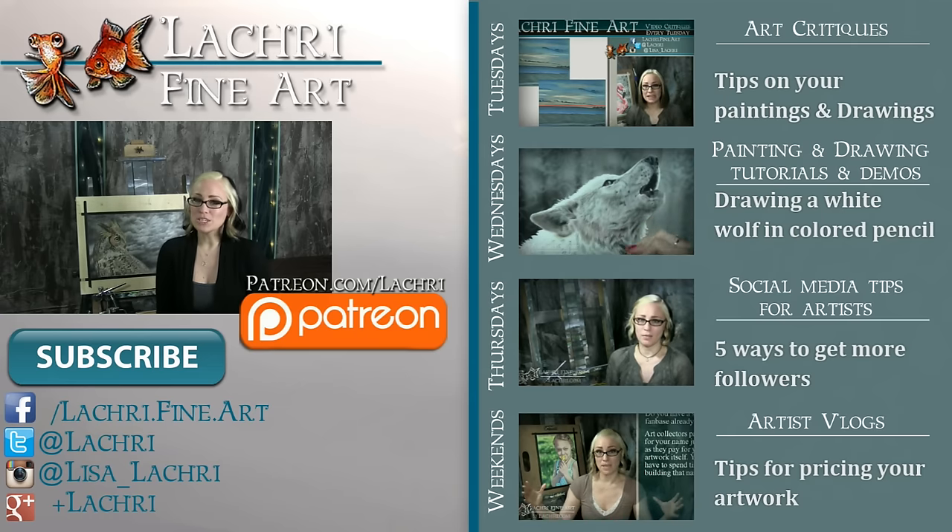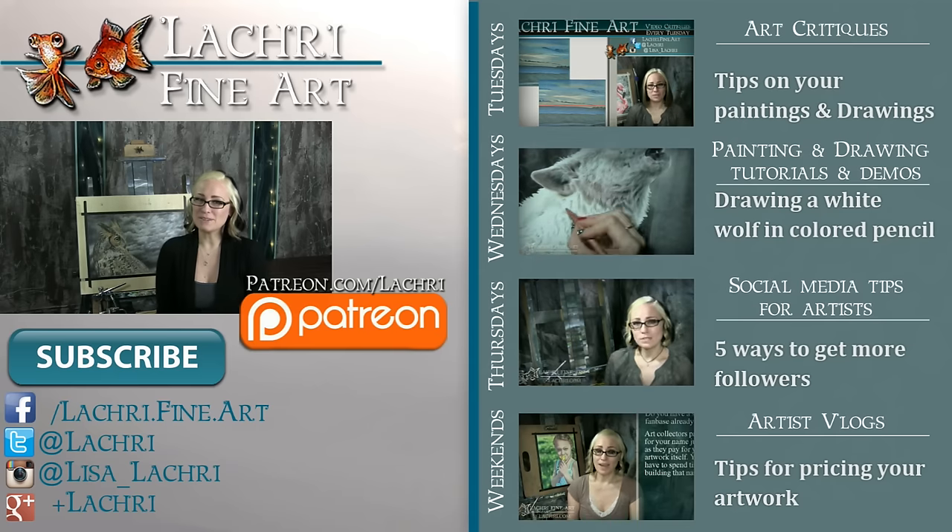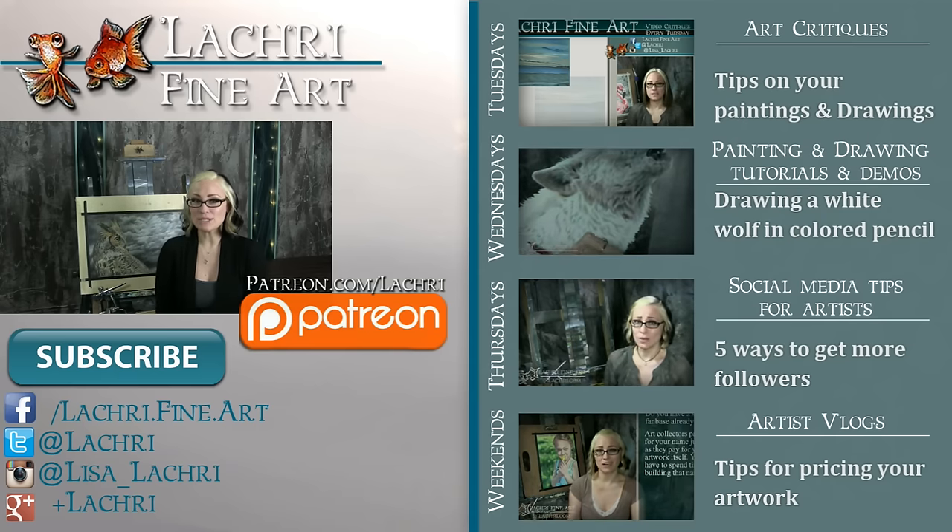You can follow me on Facebook, Twitter, Instagram, and Google+ — all of those social media sites are linked below in the video description where you can keep up with news, my new work, and see real-time clips of whatever it is I'm currently working on.